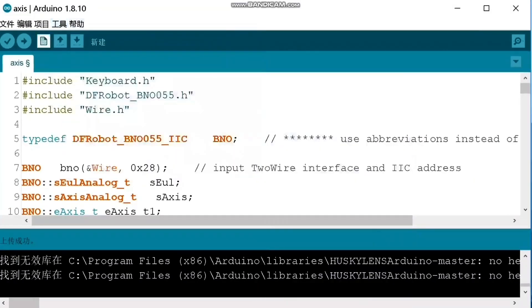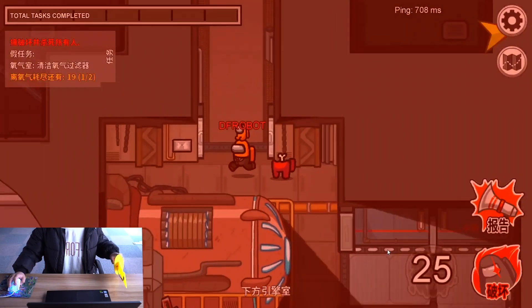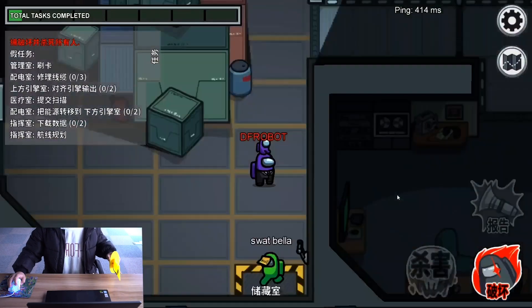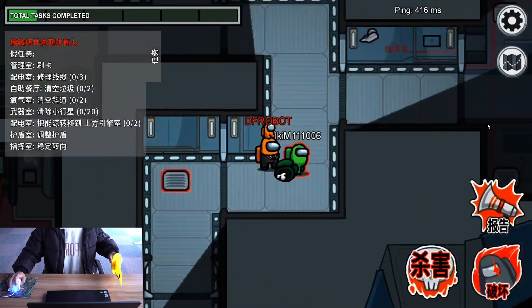After that, you can start burning the codes into your board. Then all done. That's my gamepad for my girlfriend. If you guys want to know how to make this gamepad, you can find the link in the comments area, and you will find the detailed project introductions and codes.